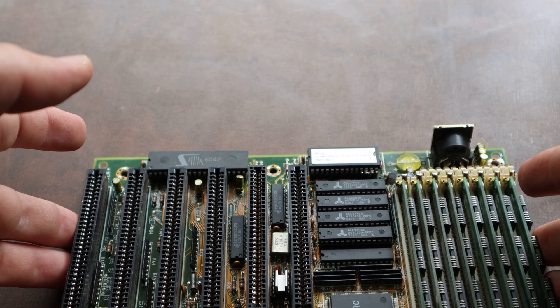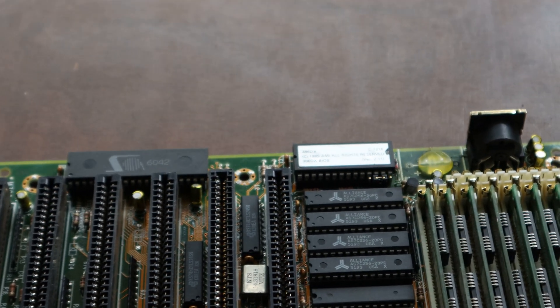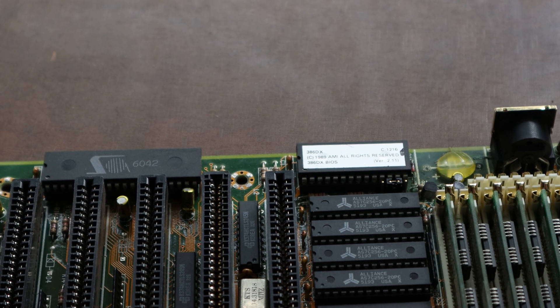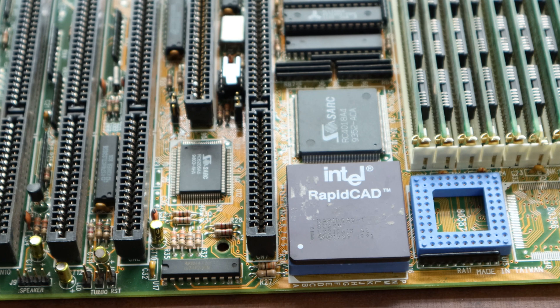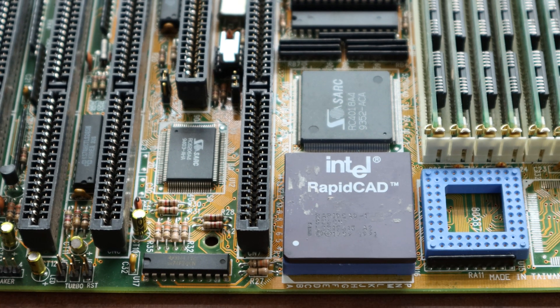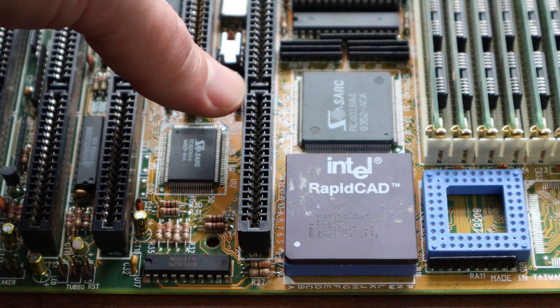We start with a 386 motherboard, but of course this is a 486 build-off so we need a 486 CPU, and this is where the RapidCAD comes in. This is a transition CPU for people that wanted to upgrade their system but didn't want to buy a whole new computer. It's basically a 486 in a 386 body.